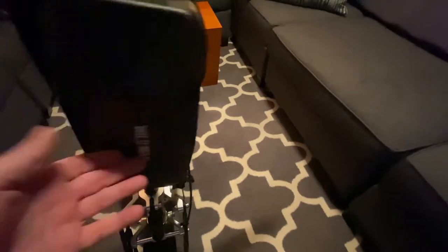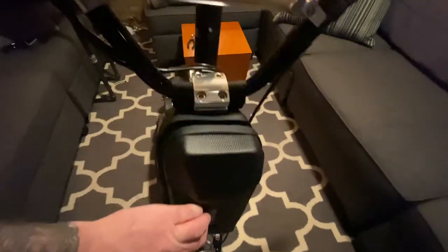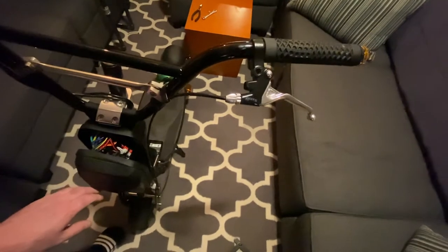This is the 60 volt moto tech controller.